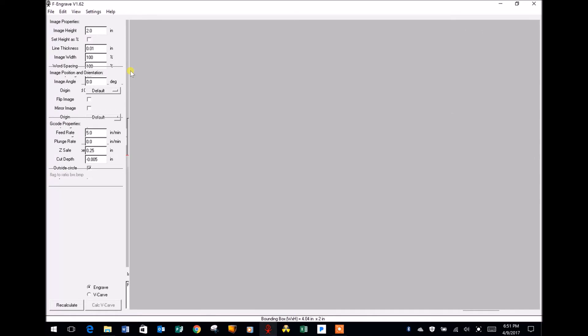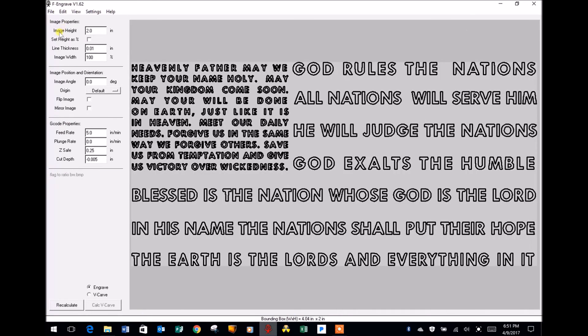It's going to take just a few seconds to download, and while it does I want you to notice over here on the left-hand side under Image Properties: Image Height. Even though the design fills the screen, if this were converted right now into G-code the design would only be two inches tall. If you go down to the bottom of the page and look at what's called the bounding box, that's the width and height of the finished engraving — it's 4.04 inches wide and two inches tall. I want my engraving to be a little bit larger, so I'm going to make it three inches tall. When I select this, F-Engrave will do all the calculations and everything will be changed in proportion — I don't have to worry about anything else.